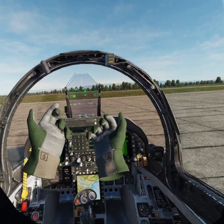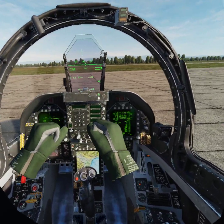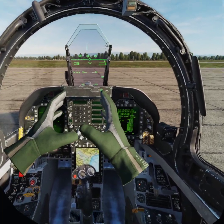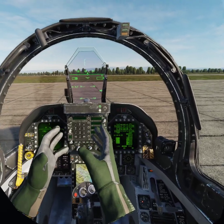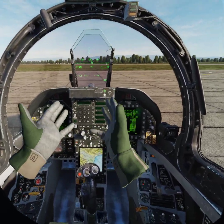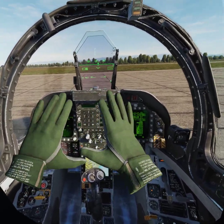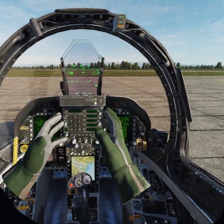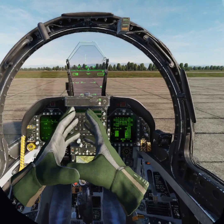Hello guys, first of all I apologize for my poor English. I'm testing the new Gemini driver for the Leap Motion system on DCS. I've updated the DCS drivers, the original Gemini driver, the Leap Motion system driver, the Nvidia driver, and Windows 10.